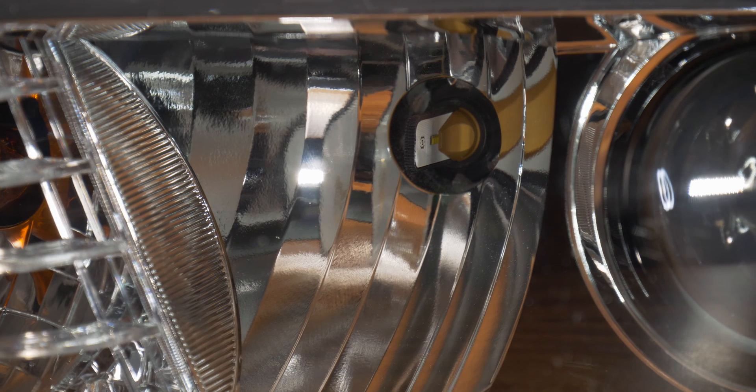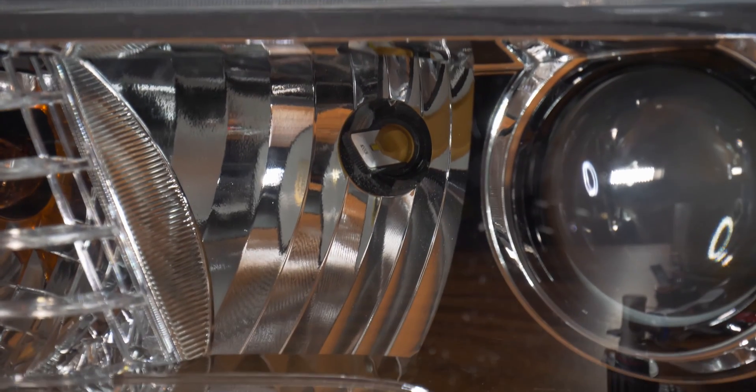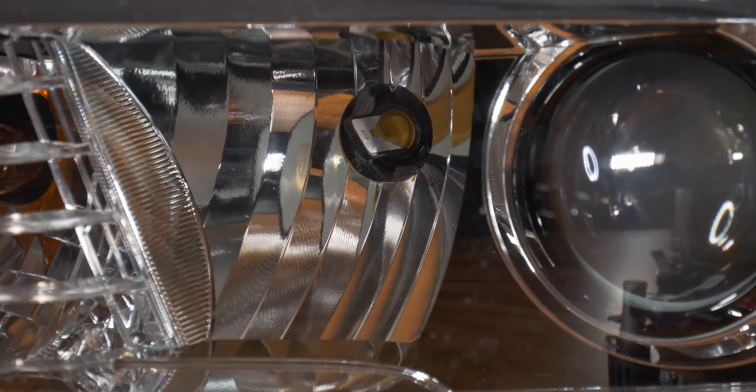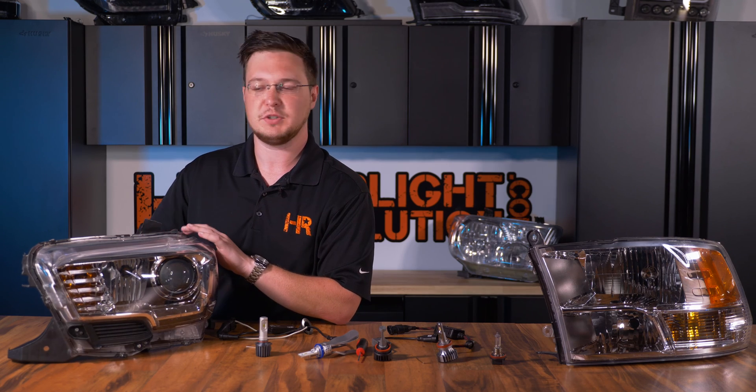Here we have the Morimoto two-stroke bulb fully and properly installed. Now let me show you what it looks like if it's installed improperly. Twisting the bulb ever so slightly to an angle — that's not too bad, but the beam pattern still won't be usable. Now watch what it looks like installed up and down: the beam pattern is absolutely terrible, and this is actually a very common mistake that you absolutely do not want to make.